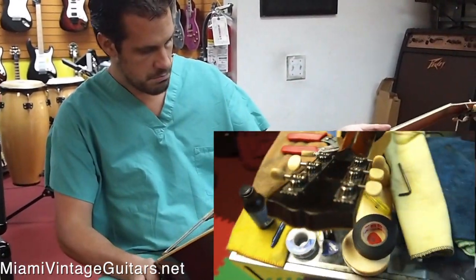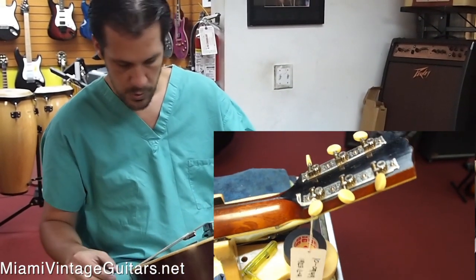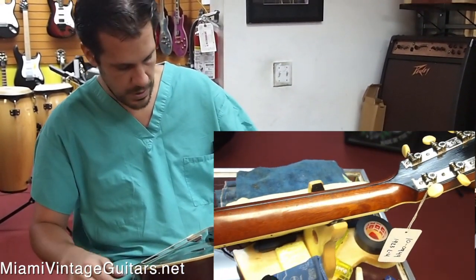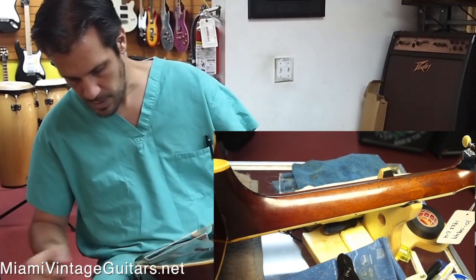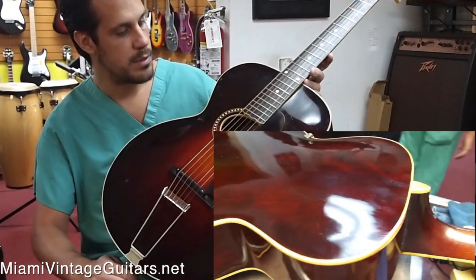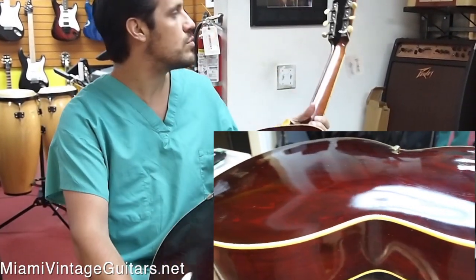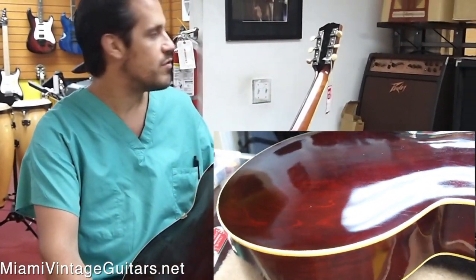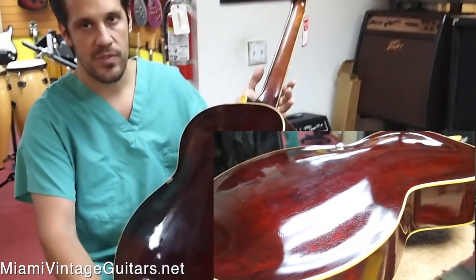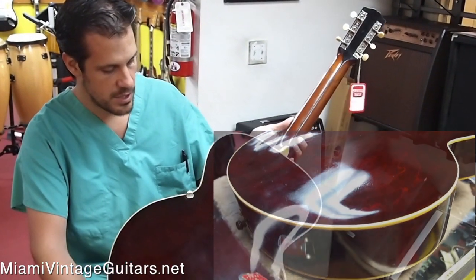Big guard — it's perfect, it's not broken. This tends to break all the time but this one's good. The bridge is also good, nothing to do to it. Maybe if you want to polish it a little bit to make it look completely perfect. Original tuners, fully functional, and the guitar tunes perfectly and intonates perfectly too, so there's nothing that needs to be fixed on it.